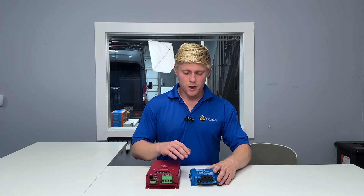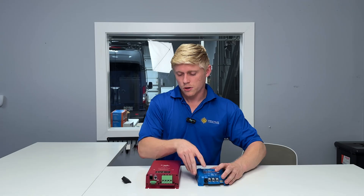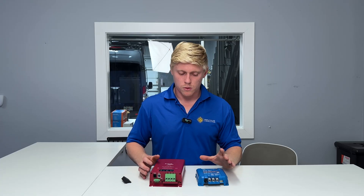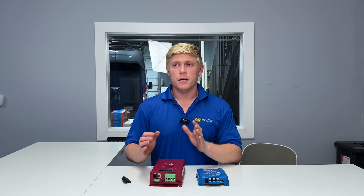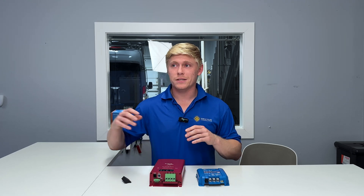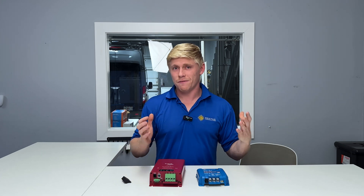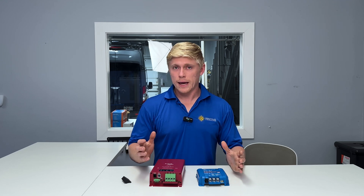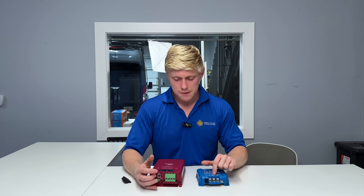Speaking of undersized wires, let's talk about the terminals. The Orion XS can accept up to a four gauge wire, while the Sterling can only accept a six gauge wire. Both have room to grow — four gauge works for most small RVs and camper vans, and six gauge works fine for camper vans. But for larger RVs and trailers where you're running a long wire from the truck's starter battery all the way back through an Anderson connector to the trailer — sometimes 50 feet or more — neither would be adequate. You'd usually want two gauge for that application, which means terminating it on a bus bar prior to the input terminals of the units.